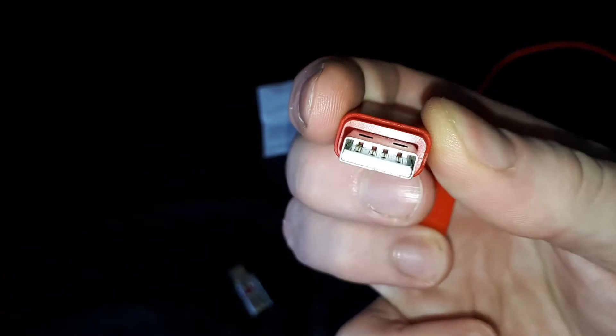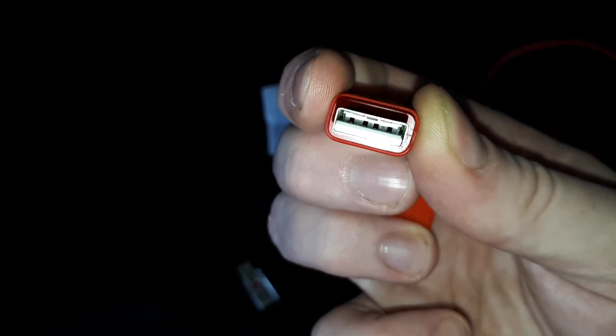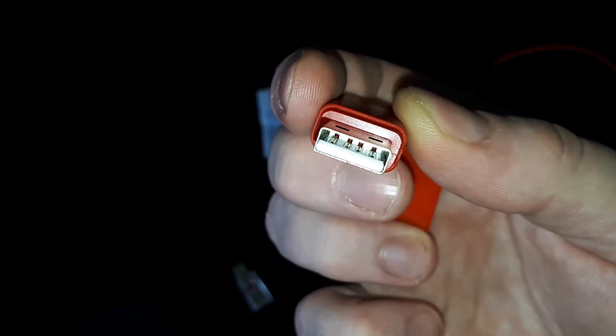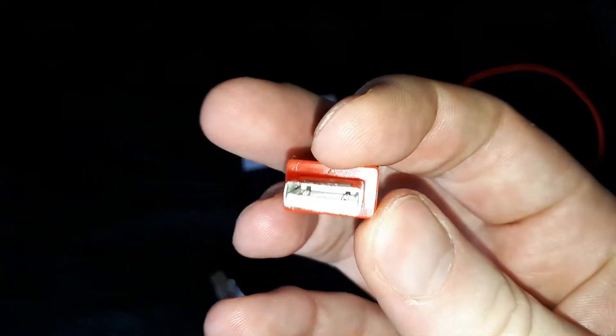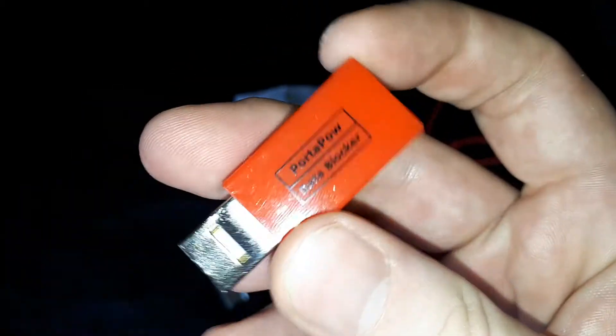As you can see, that one has got all the wires. So if you were to just look at it, you wouldn't know for sure — you couldn't prove to yourself beyond a shadow of a doubt that when they say they're blocking data, that they are. Whereas this one, a simple visible check — you can literally see that the pins are missing for the data. So that's what really sets this one apart.